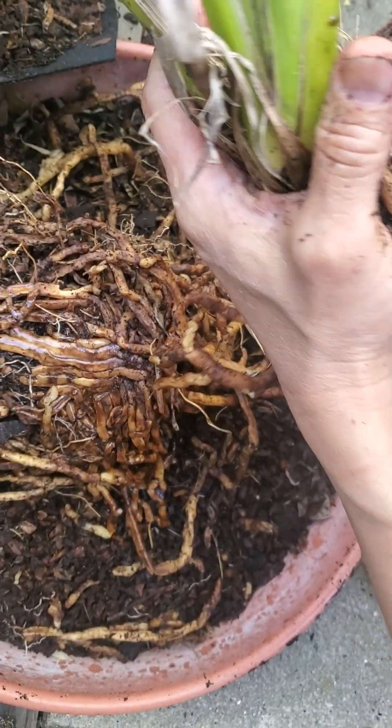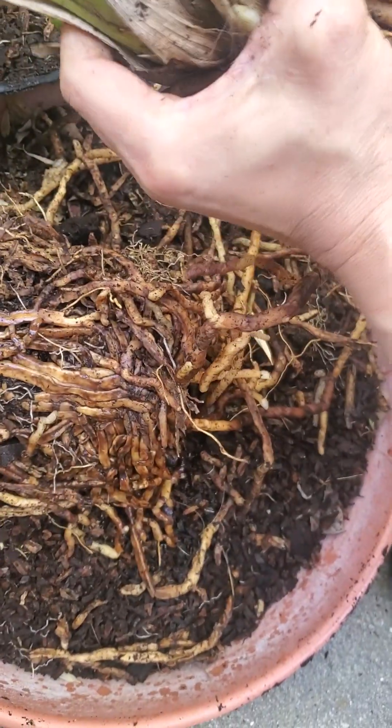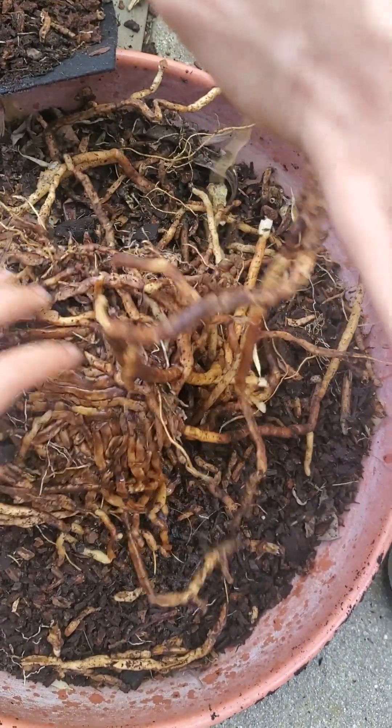What are you doing with my iris? It's not an iris, Daniel. This is an orchid. What are you doing with the orchid? We're dividing it up.